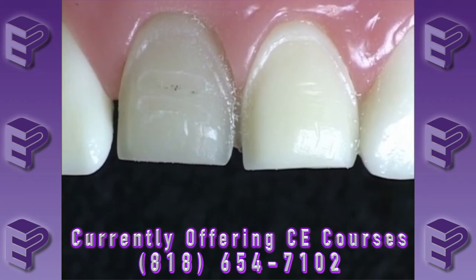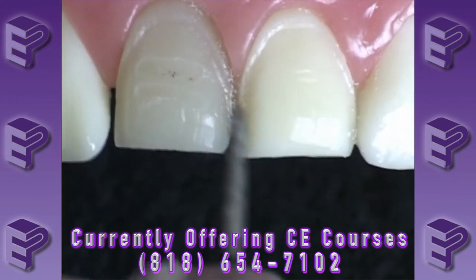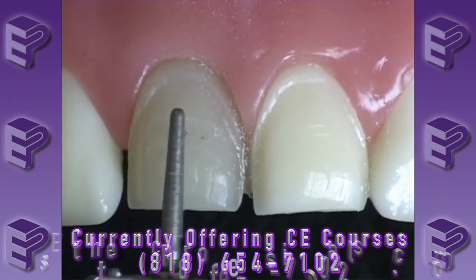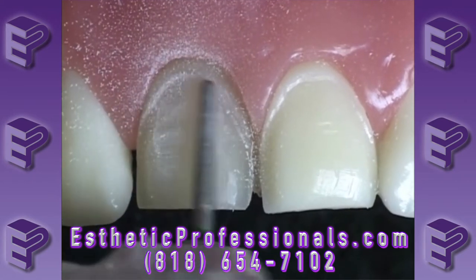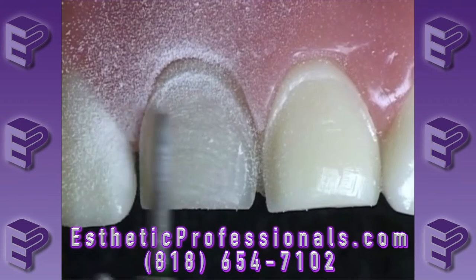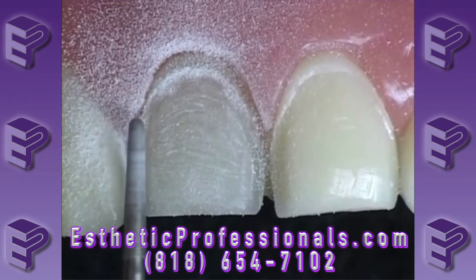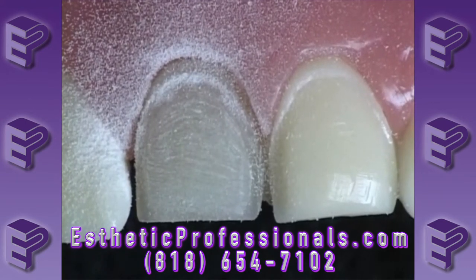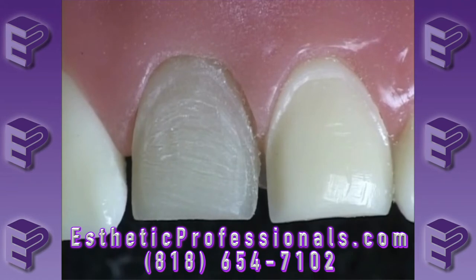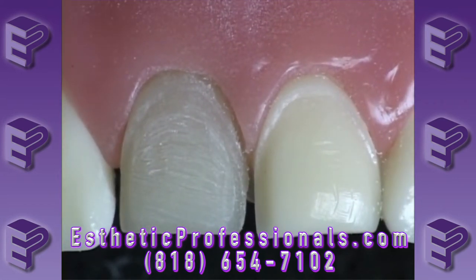Now we can go ahead and take our chamfer diamond and prepare the entire facial surface of the veneer. It's important when we prepare the facial surface that you stay away from the margins, because we want to make sure we still have a nice positive seat with our margins. You can see it's not very deep. We generally always have a little bit of space from the dye spacer during the veneer fabrication, and we're just giving it a little bit of extra space. We don't need a ton of space for this technique, but we do need a little bit of additional space to what we receive from the laboratory.